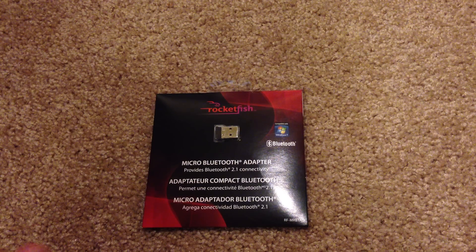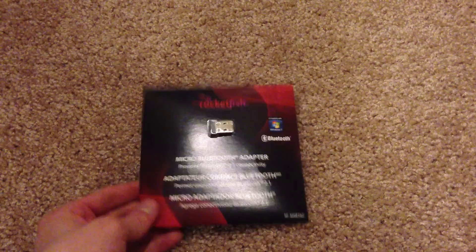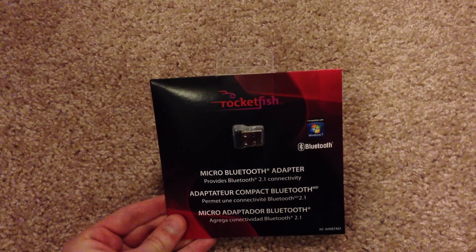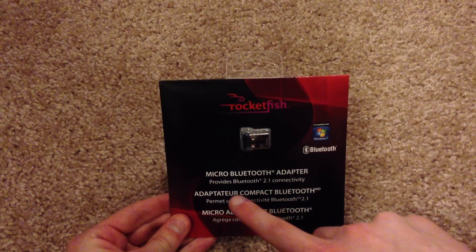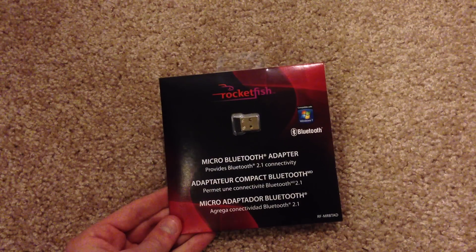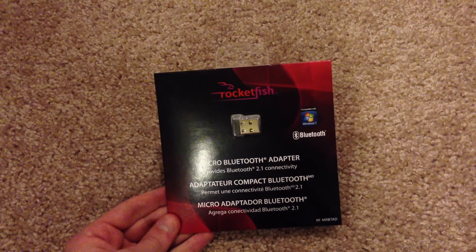What's going on everyone? I am back here with another unboxing video for you guys. Today I'm going to be unboxing the Rocketfish Micro Bluetooth Adapter for Windows. It provides Bluetooth 2.0 connectivity, so it's not the latest version of Bluetooth, but it's alright.